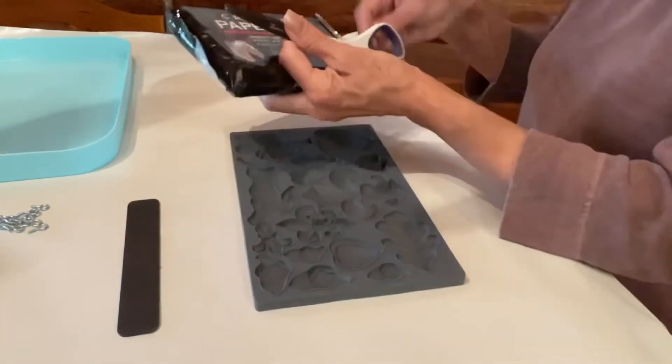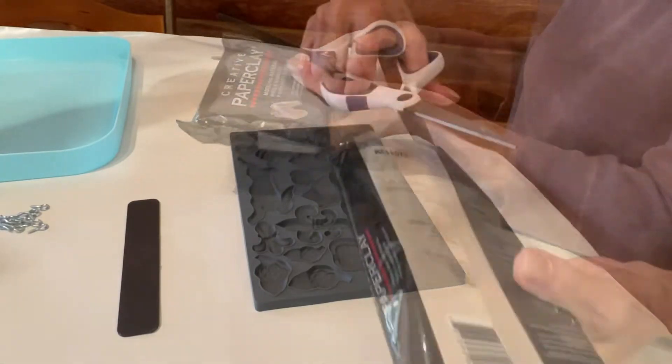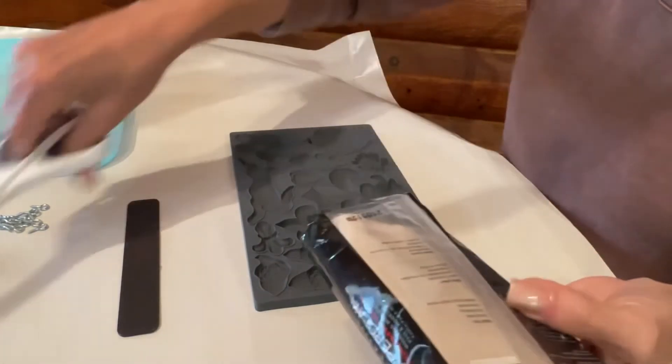To decorate the broken pane area, I decided to use IOD molds and create paper clay embellishments.